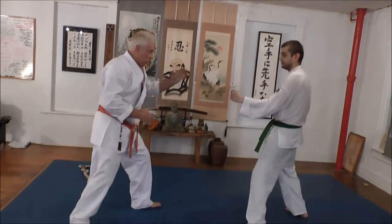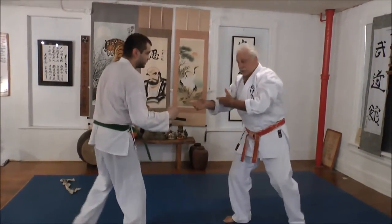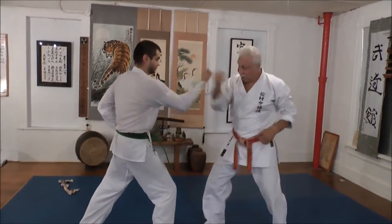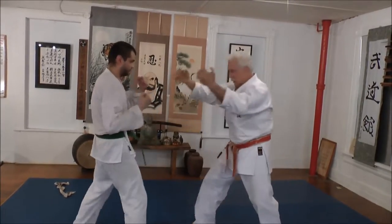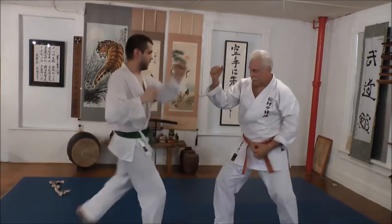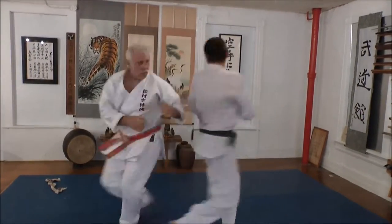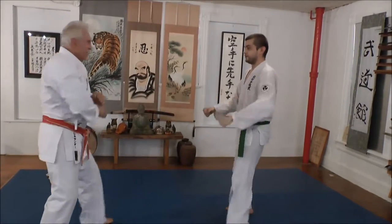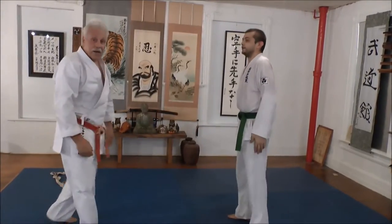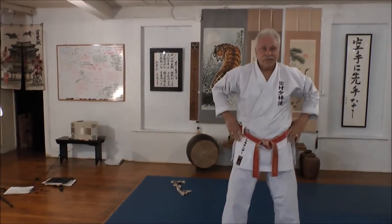So when you go with the right foot — turn. Okay, other side. Watch this — other side. Okay. I'm George Alexander. That's a little body conditioning for you. Enjoy it. Thanks for watching.